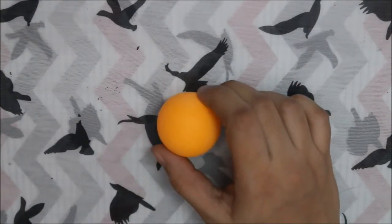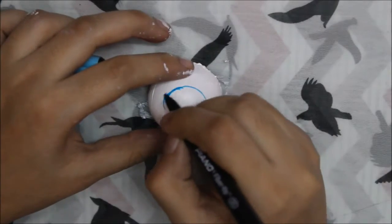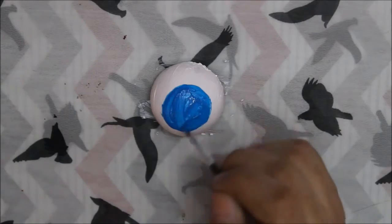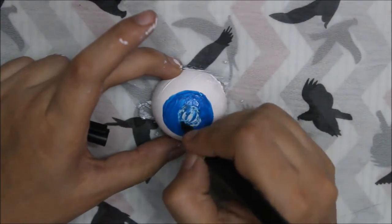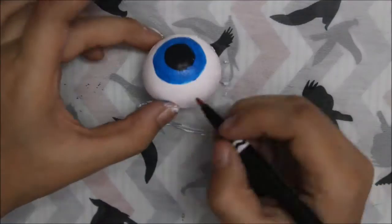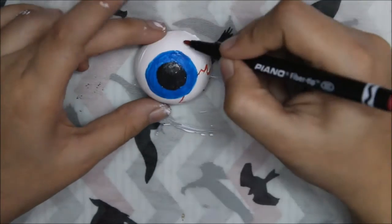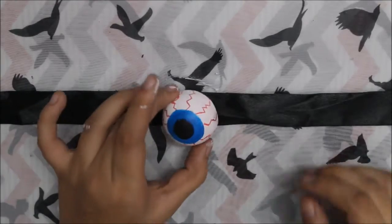So the first step is to cut your ping pong ball into half with a hot knife. Then paint it with white color and draw a blue and black circle on it. After that draw the veins of the eye with red marker. Then paste the eye on the ribbon and your perfect Halloween choker necklace will be ready. You can also use it as an accessory on a bun.